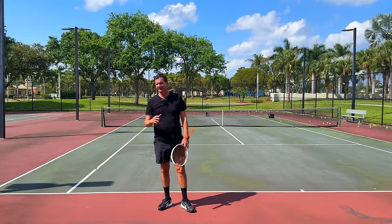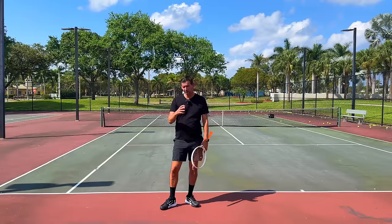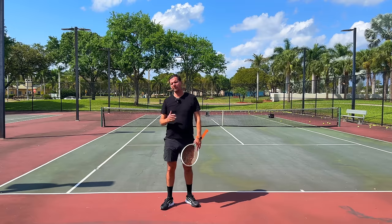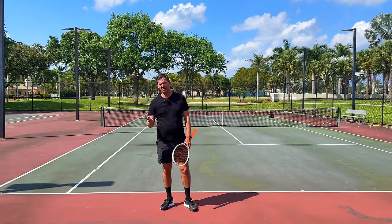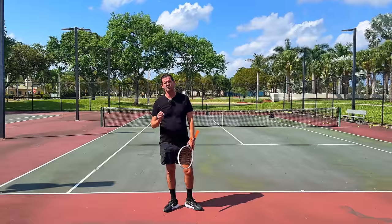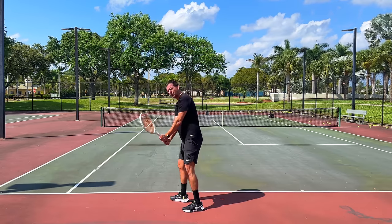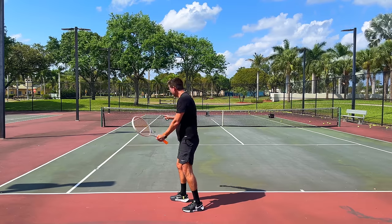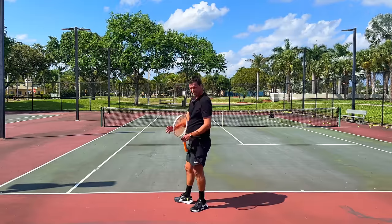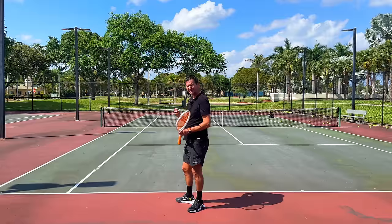Now we get to the next-gen two-handed backhand. The ATP categorizes any player below the age of 20 as next-gen, so you'll always have new next-gen players. The players I'm going to mention don't really qualify for next-gen anymore, but they are young players — and I'm going to use three as examples: Rublev, Sinner, and Alcaraz. This is a backhand that's extremely difficult to pull off because the stroke is not continuous and has to be held extremely long. Players will wait with their racket towards the right; as the ball bounces the racket goes back into the slot where the tip points towards the back fence, and they accelerate from here.